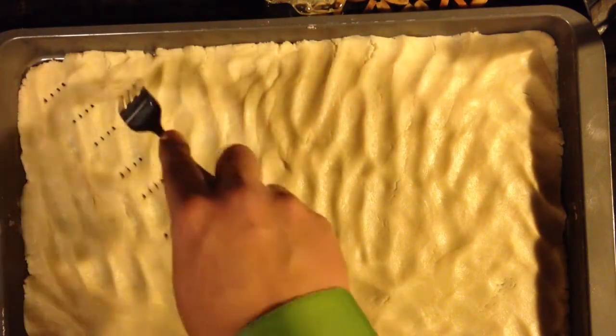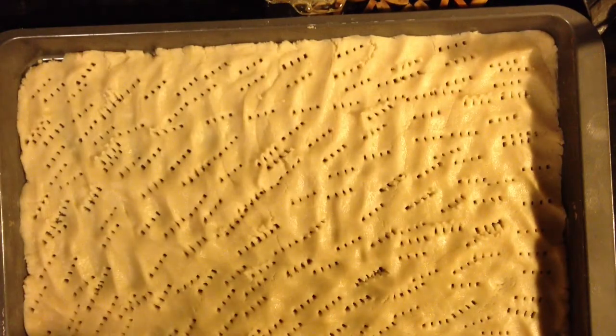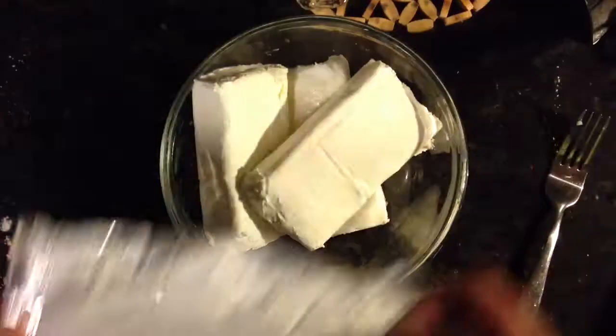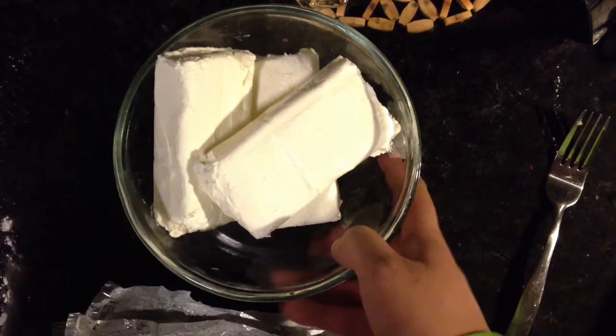Go ahead and use a fork to make holes throughout the whole entire cookie, because it's actually going to help with it not cracking. Then in an oven at 350 degrees, cook it for 20 minutes.